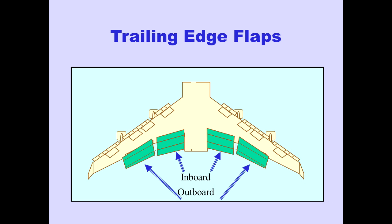Trailing edge flaps consist of inboard flaps and outboard flaps on each wing. Opposite groups of trailing edge flaps are mechanically connected to maintain symmetry.